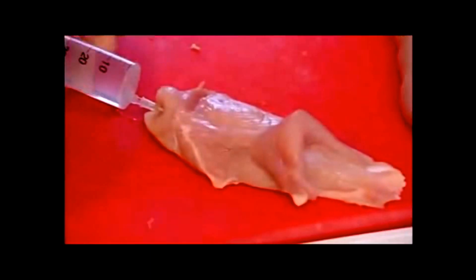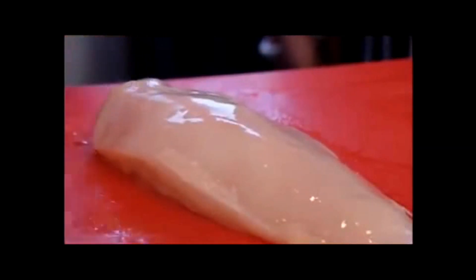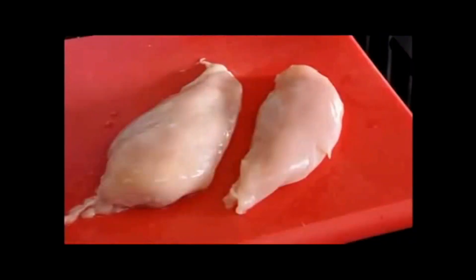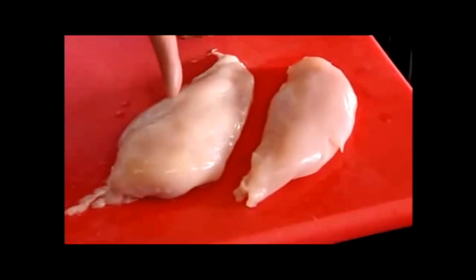There's only one way to find out, isn't there? You can see the breasts coming up as I pull the needle out. You can just see it swelling — you can actually see it inflating. You wouldn't think that these are actually from the same chicken. So you'd think you're actually getting much more for your money if you had this huge breast, if you didn't know that it had actually been pumped up with water.